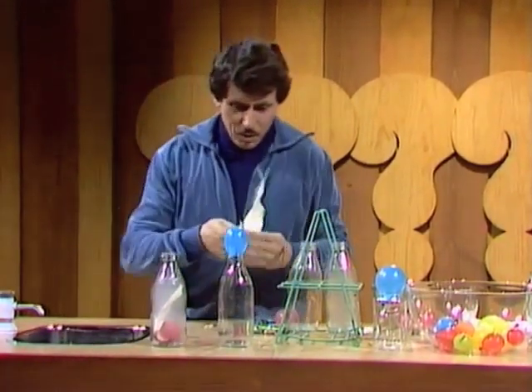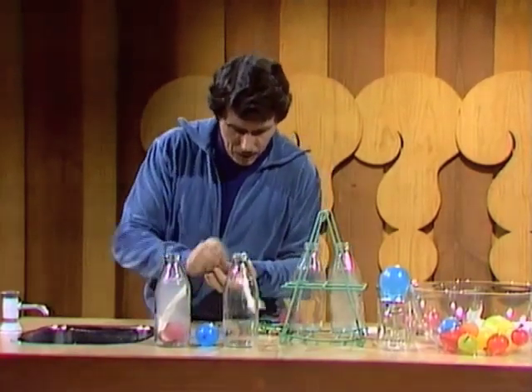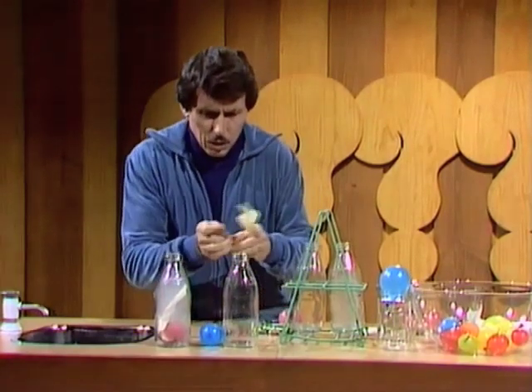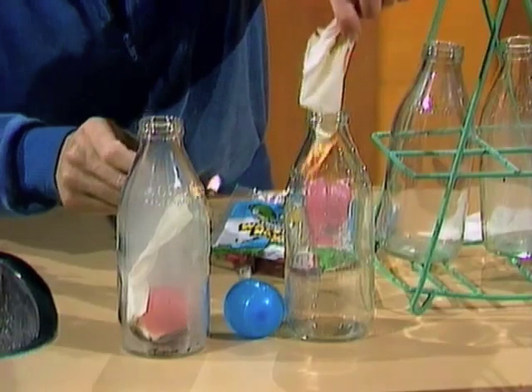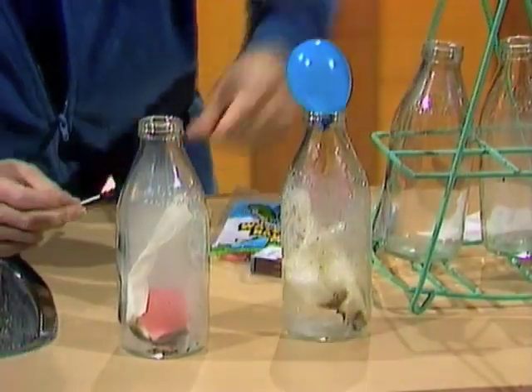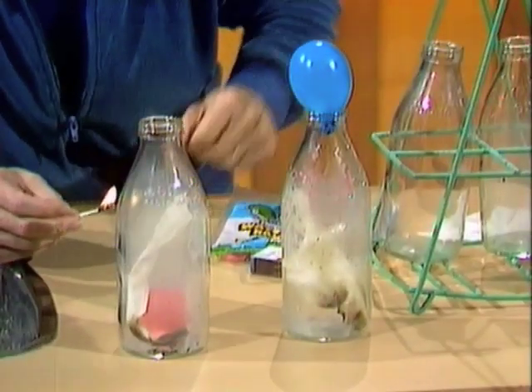Once again, a piece of paper — twist it around. Take the egg off. Watch this time and see if you can see it bouncing at the beginning. You get a few seconds of bouncing if you do it correctly. The paper is burning and down it goes into the bottle. Egg goes on, bounces, and in it goes — an oversize egg into a bottle.